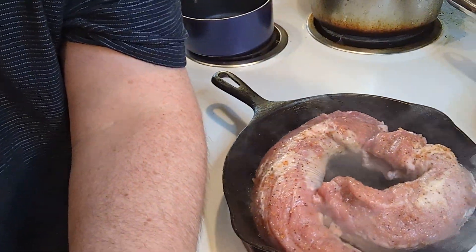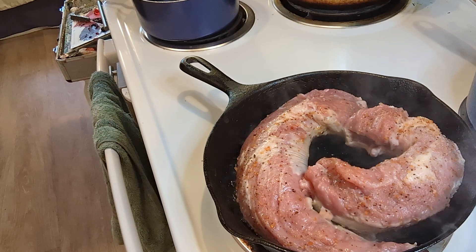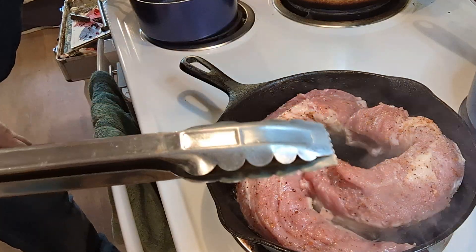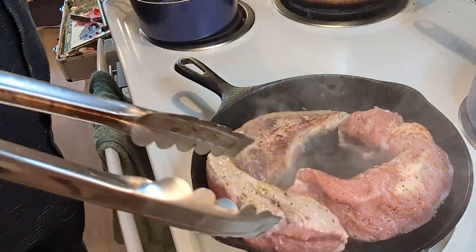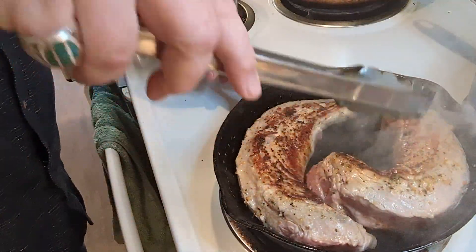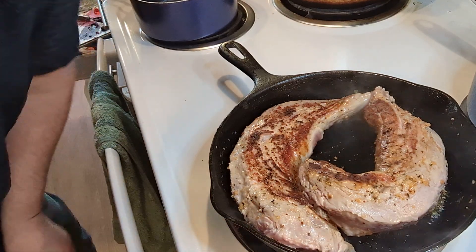I'll roll them — flip them. You see Mr. Clampy? You want those to sear up real good. Rotate it — see that browning? You want that real good. That's caramelizing the natural sugars in the meat — caramelizing and delicious. I can make multiple meals out of this.